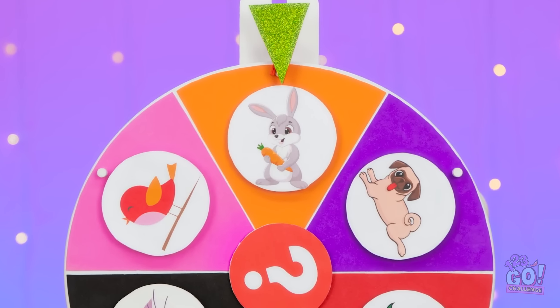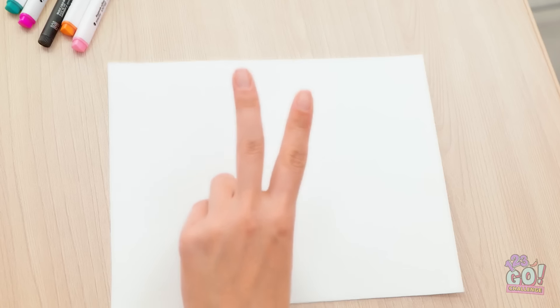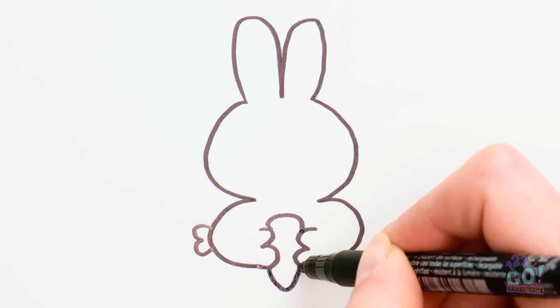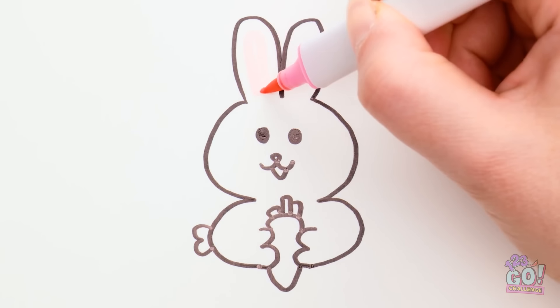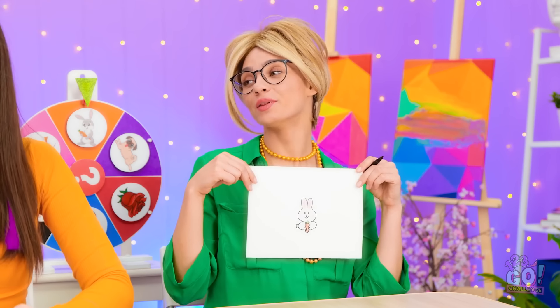I'm sure scissors beats paper. Hang on — these look like rabbit ears. I have an idea. I better get drawing — this makes it so much easier. That's the body. Now for the paws. Every rabbit needs a carrot. I'll do the eyes and mouth. This pink is perfect for the ears and the mouth. I better color the carrot. And a little green. And we have a rabbit. It's pretty good.